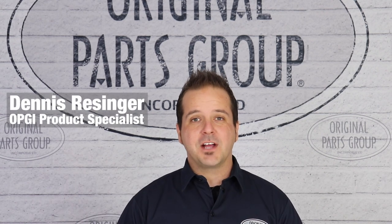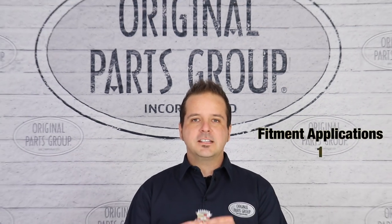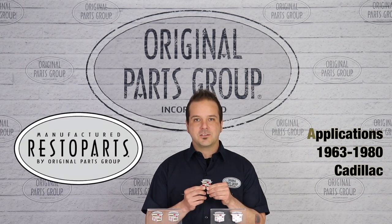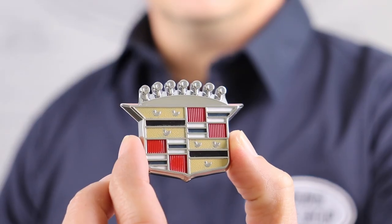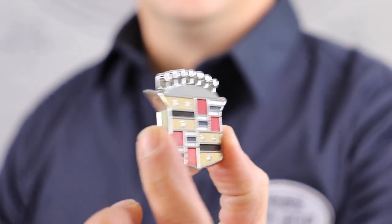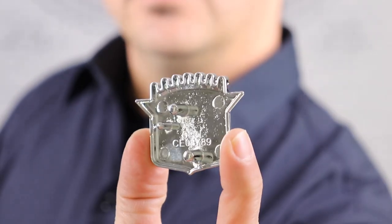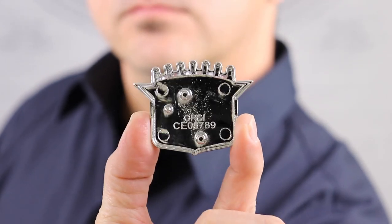Hey guys, Dennis here back with another OPGI product feature. Today we're looking at our 1963 through 1980 Cadillac hubcap crest emblems by Resto Parts, Original Parts Group's in-house brand. When it comes to Cadillac parts, we understand the extra detail and quality required to make an authentic reproduction of the original. Our hubcap crest emblems are a pure example of that.